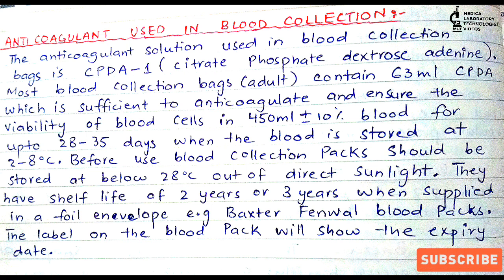Today we will discuss an important question that can be asked in blood banking and in job interviews: which anticoagulant is used in blood collection? The answer is CPDA. The abbreviation stands for C - Citrate, P - Phosphate, D - Dextrose, and A - Adenine. Blood collection bags mostly contain 63 ml of CPDA anticoagulant.